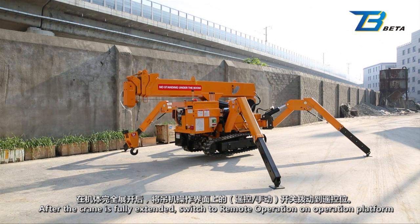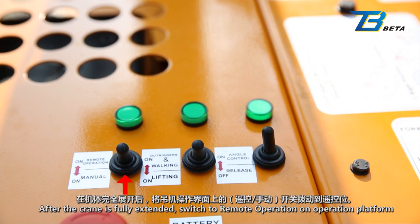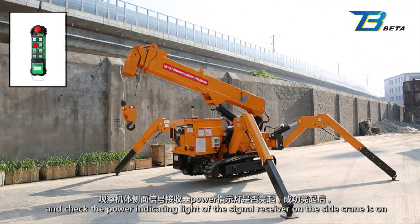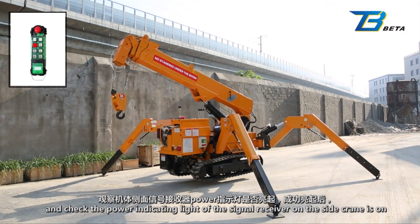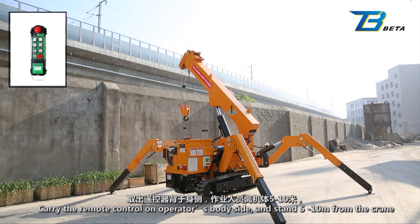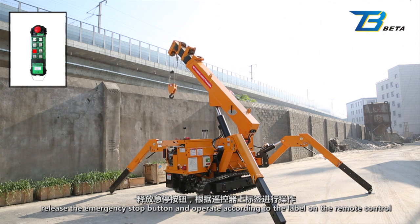Remote control: After the crane is fully extended, switch to remote operation on the operation platform and check the power indicating light of the signal receiver on the crane's side. Carry the remote control on the operator's body side and stand 5 to 10 meters from the crane. Release the emergency stop button and operate according to the label on the remote control.